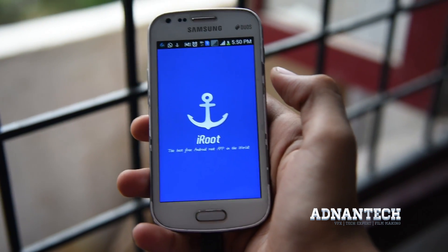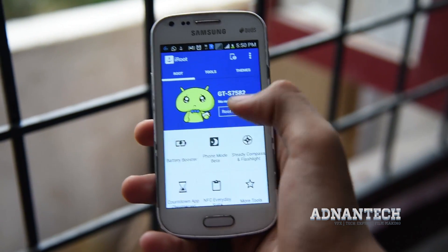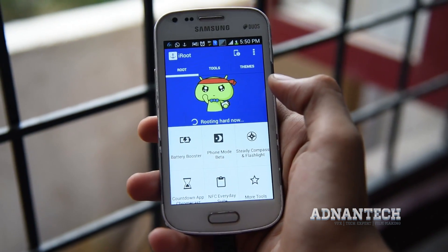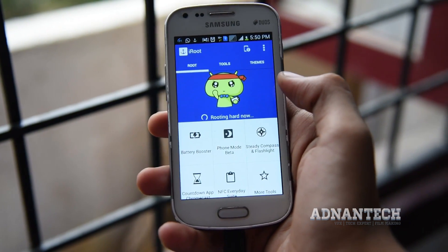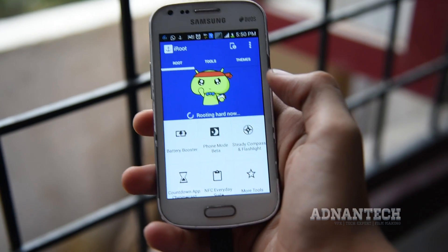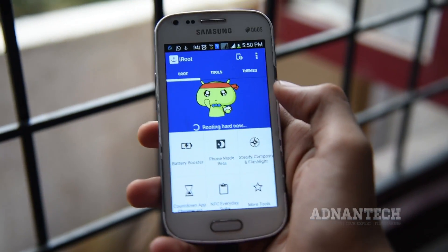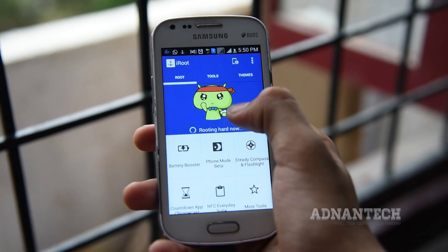Now it is checking for root permission but our phone is not rooted right now. Let's route it by the root now button. And now it is routing. It takes around 40 to 50 seconds to route, so it's a quite faster, easier and safer process as compared to the earlier process.